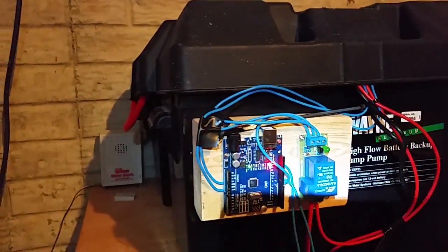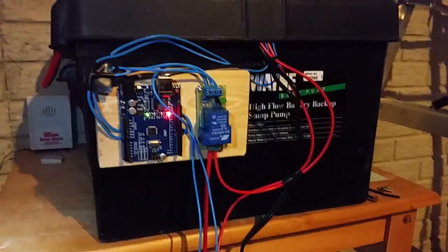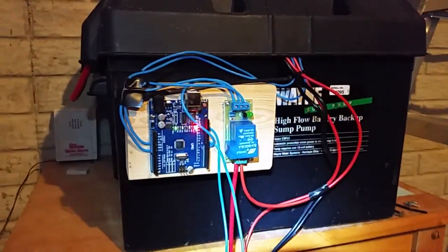It cost in total about $10 for the relay and the Uno setup. There's some wiring that's not the best example, but I have an inline fuse so everything's protected. And obviously I had a good friend donate the batteries. There you have it — let me know if you have any questions, thanks.